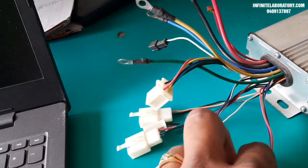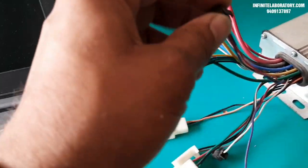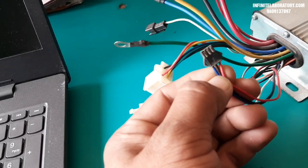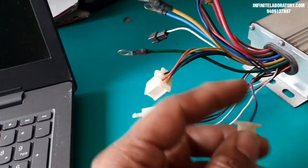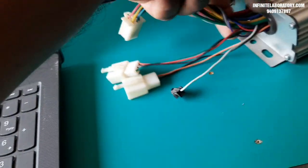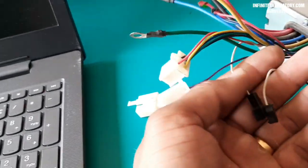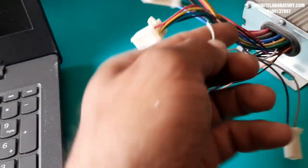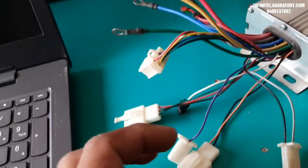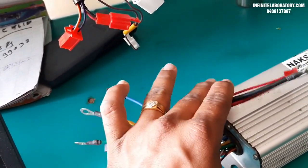This controller also has a pedal assist sensor connection — always identified by a black connector with red, black, and green or blue wires. There are also gray and black wires for low brake, and two white wires that connect together for self-learning mode. There may also be a wire for reverse function. Different controllers have different functions, but the main important wires are the same for all.